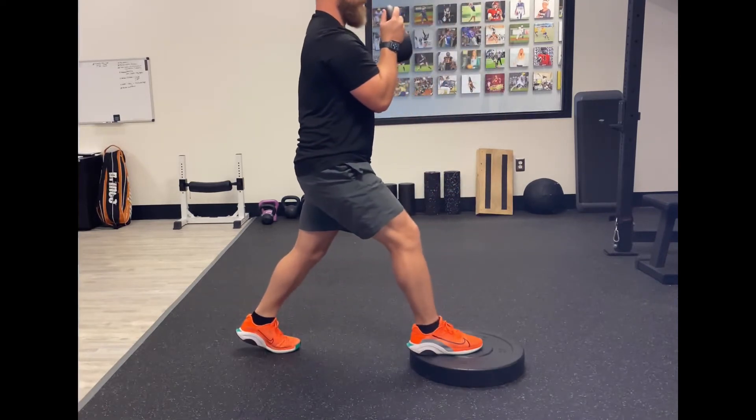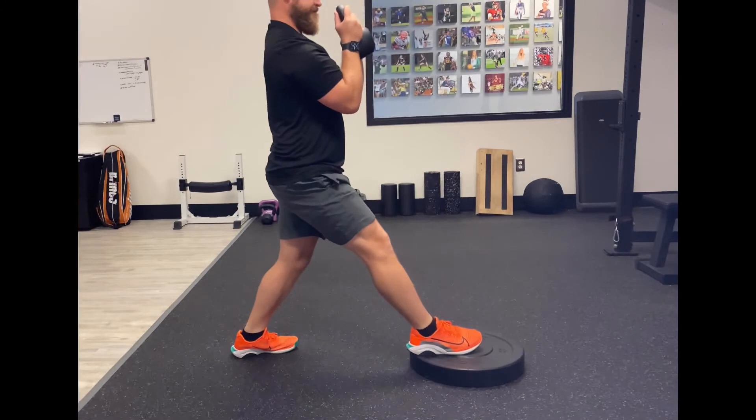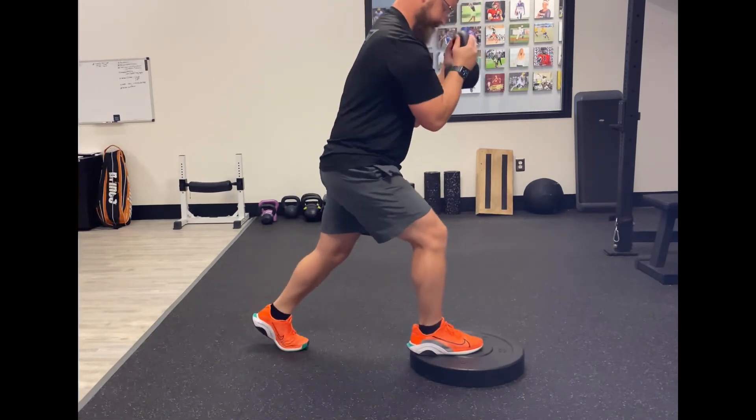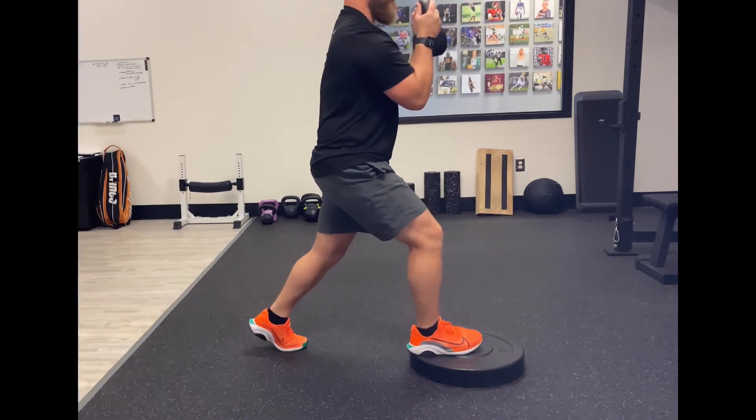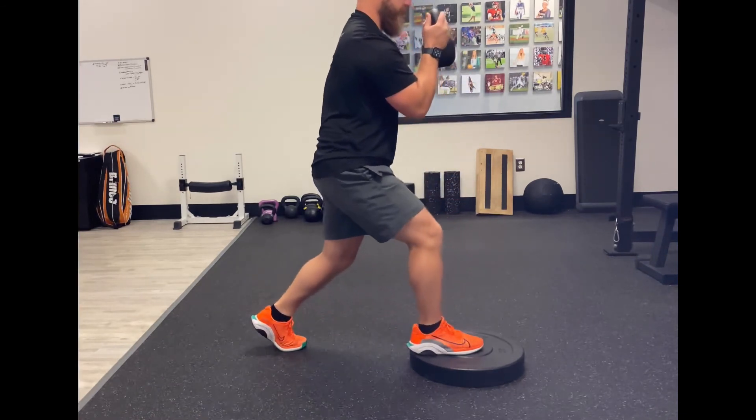When you do it, try not to let your hips slide back or your trunk go forward, and don't lean back so the pelvis is almost like sliding underneath you. We want to try to keep a nice vertical displacement up and down, feeling the quad in the front.